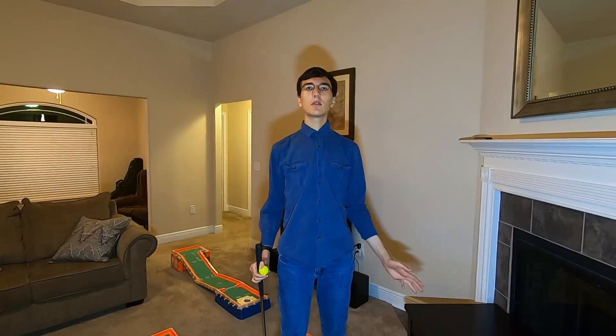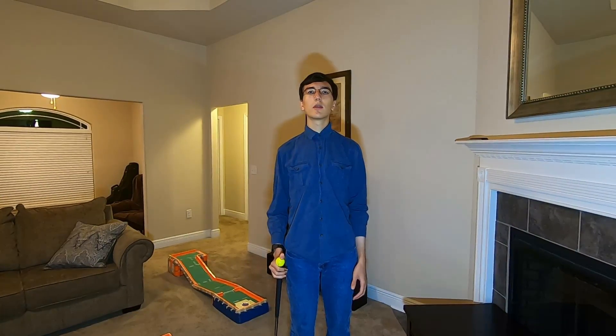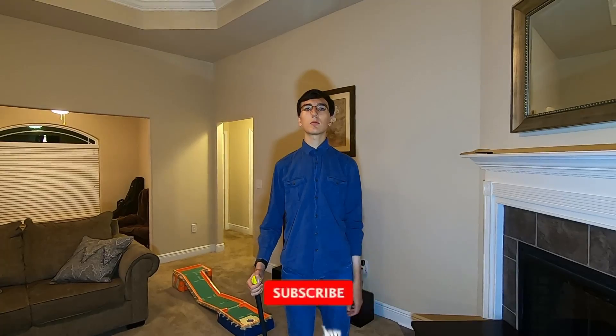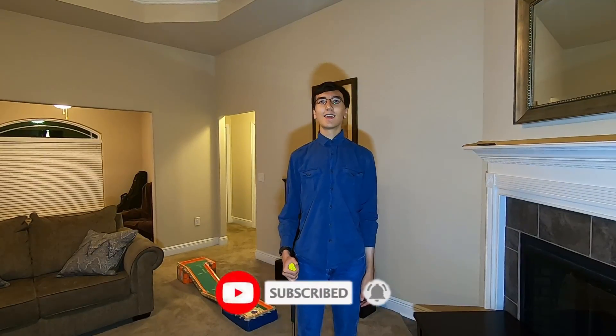And that is the tour of this golf course. Stay tuned to my channel for part two, where I and my dad actually played golf on this golf course. And until next time, thank you for watching, please like the video, comment below, consider subscribing to my channel — although my channel is not about golf — and bye.